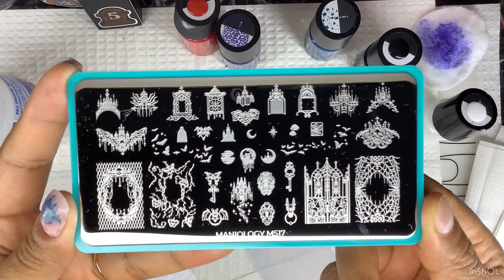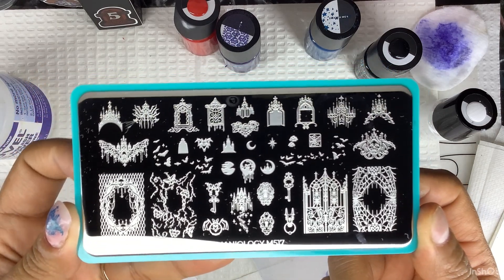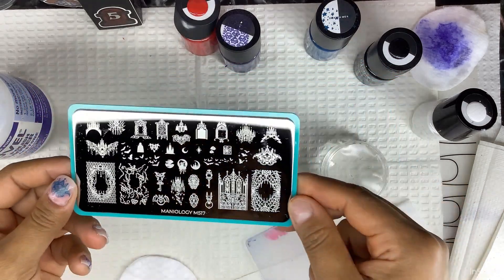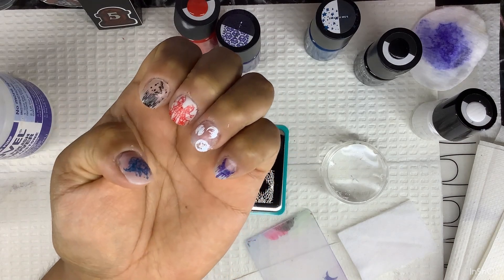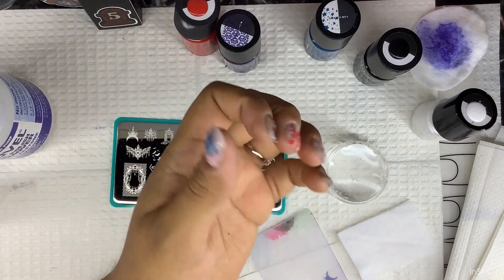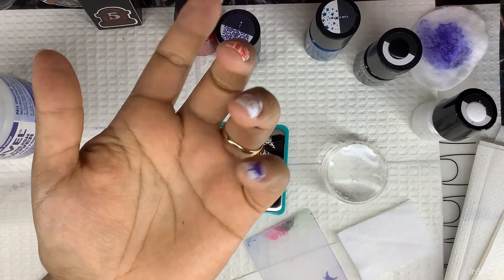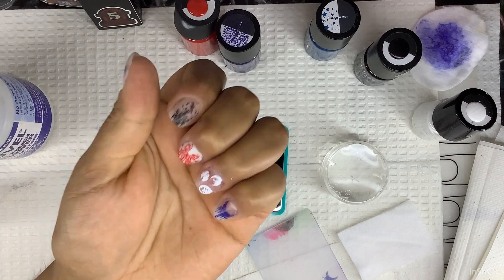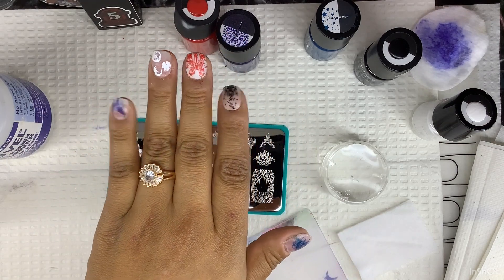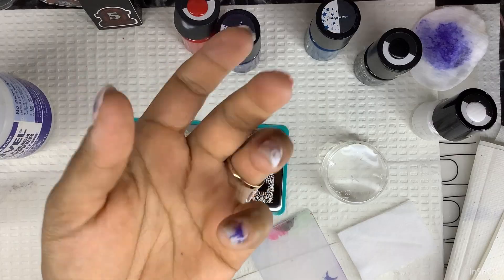This is what my hand looks like. Thank you so much for watching my videos these past couple of days — it means a lot to me. Don't forget to comment, share, like, and subscribe if you haven't. Until next time, bye!